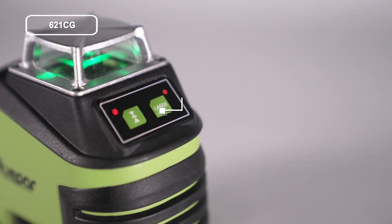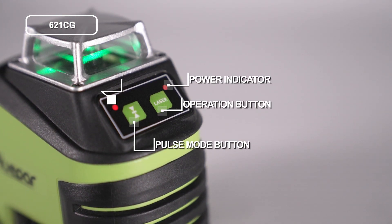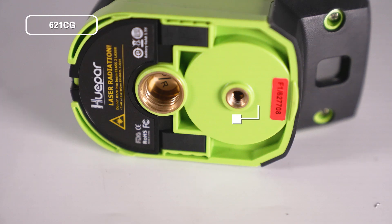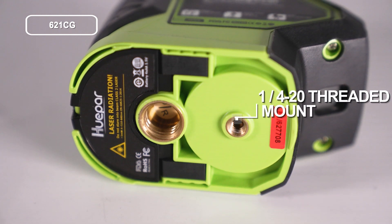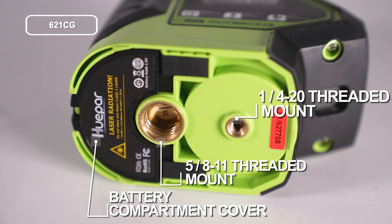Quick overview of the components: operation button, power indicator, pulse mode button, pulse mode indicator, pendulum, transit lock, laser window. It also features a 1/4-20 threaded mount, a 5/8-11 threaded mount, and a battery compartment cover.